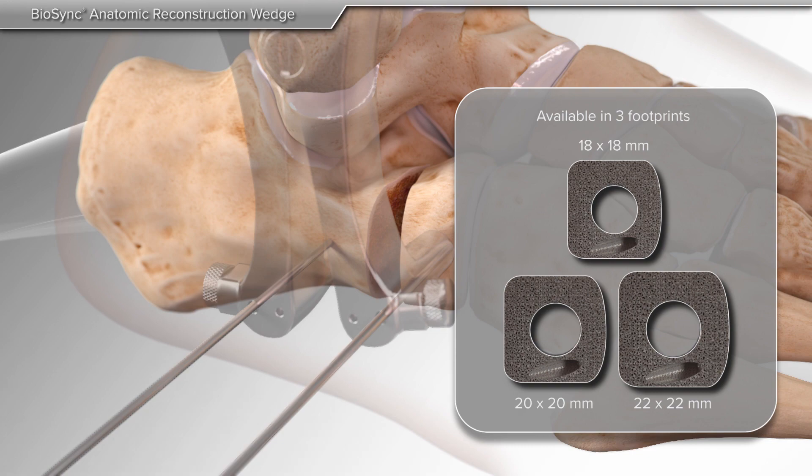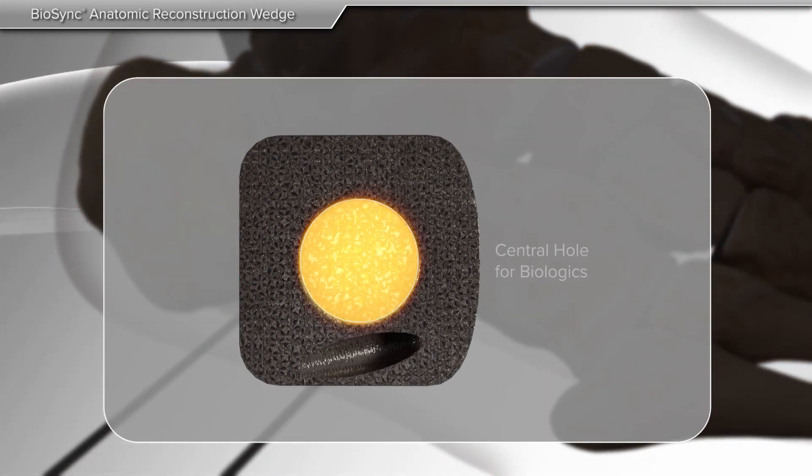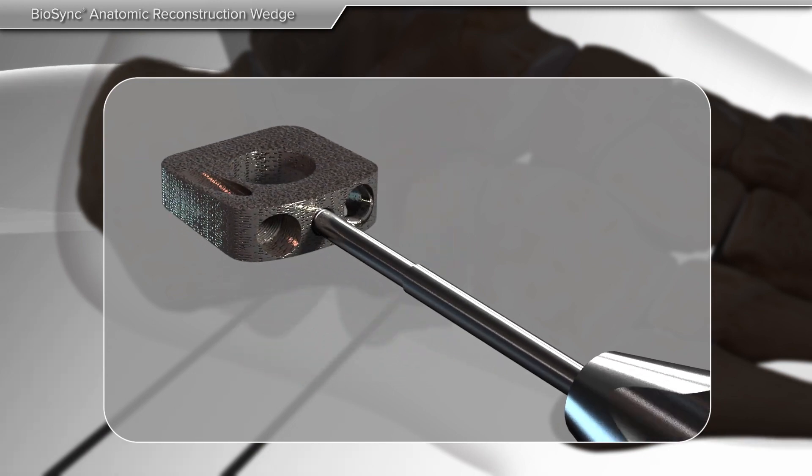Then your surgeon chooses the appropriately sized wedge. The central hole in the wedge may be filled with additional bone to allow for optimal healing. The Biosync wedge is first placed onto the threaded inserter.